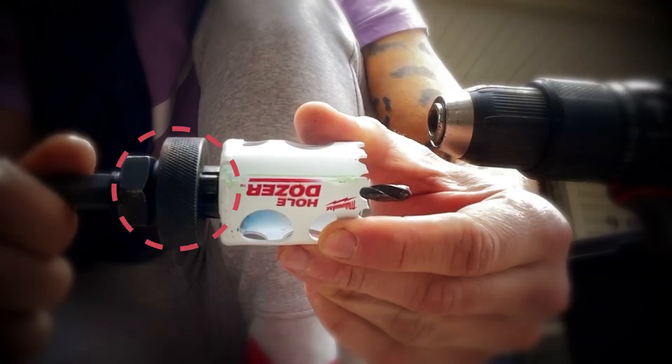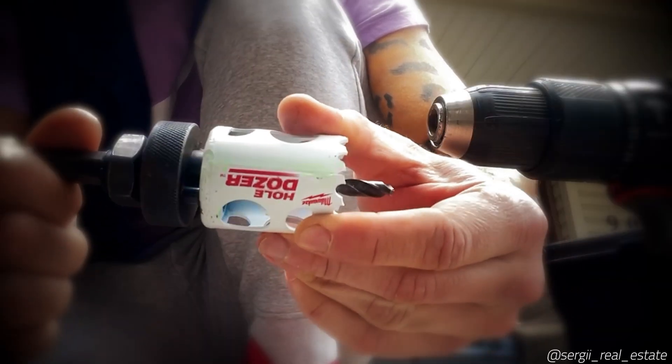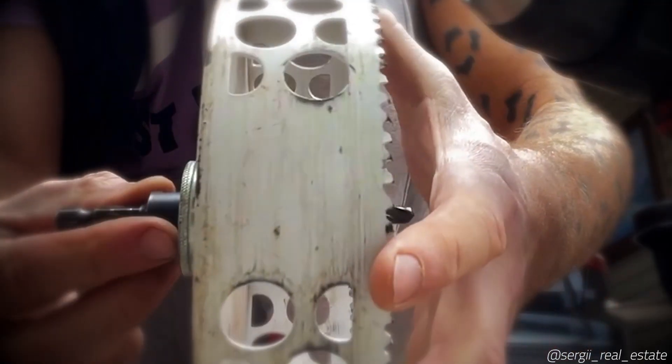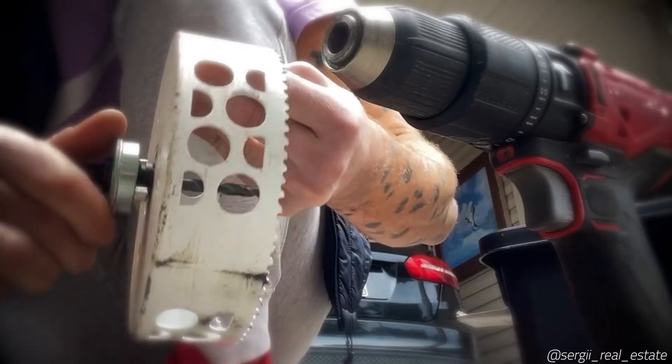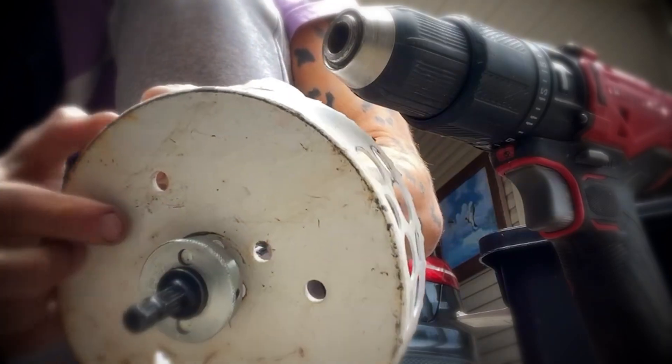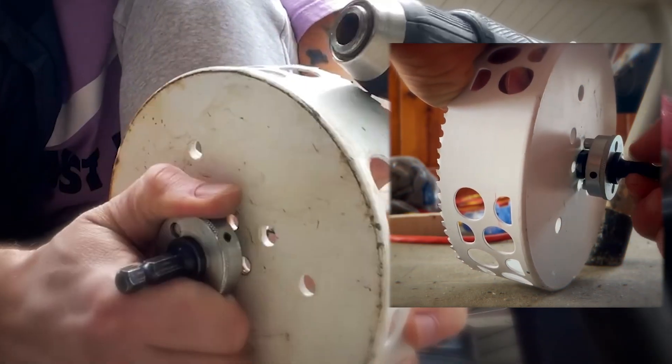Your collar base should be pushed back at this time, and when you complete screwing, you push the base inside with drive pins matching the holes. Depending on the threads of your hole saw, the pins might not perfectly meet the holes, so you might screw out a little to match the location of the pins with the holes so you can push the base in.